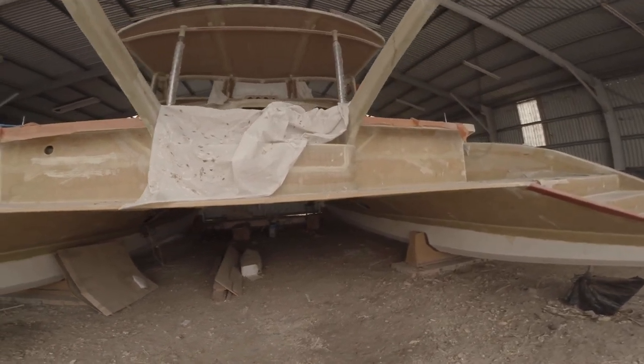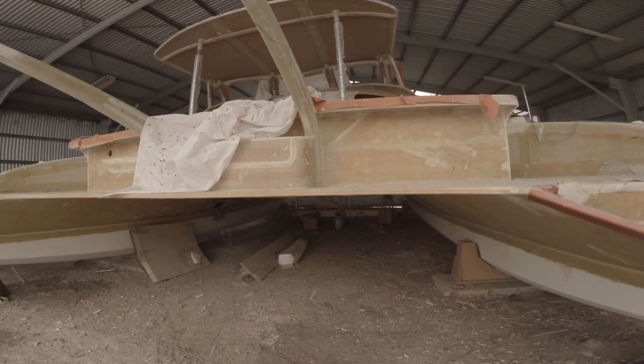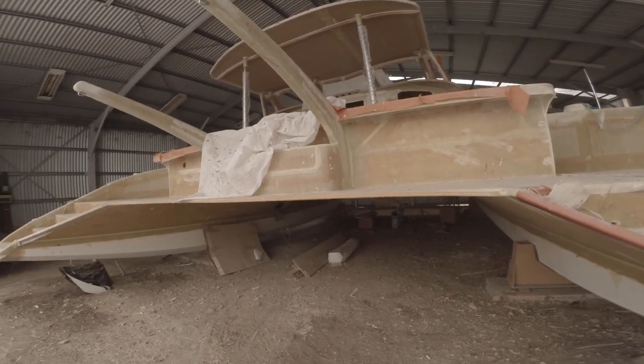A lot of work has gone into these davits, but they're probably going to have to go. Need more solar.